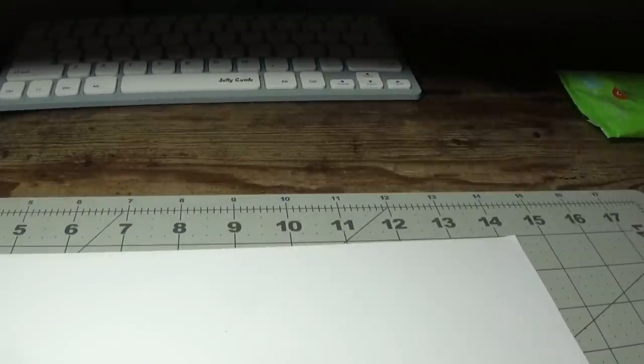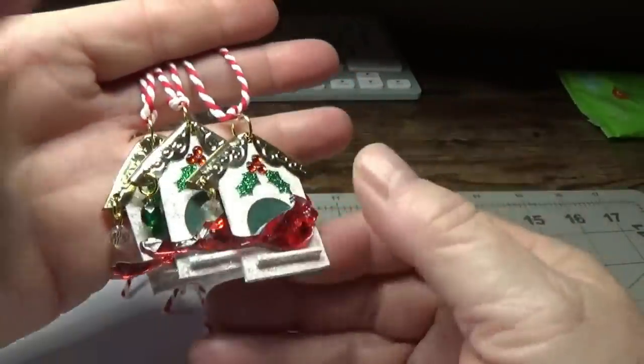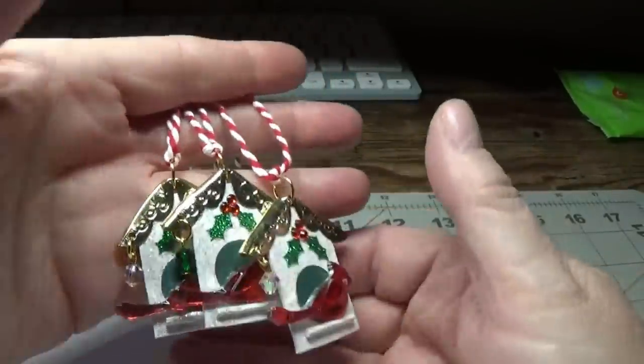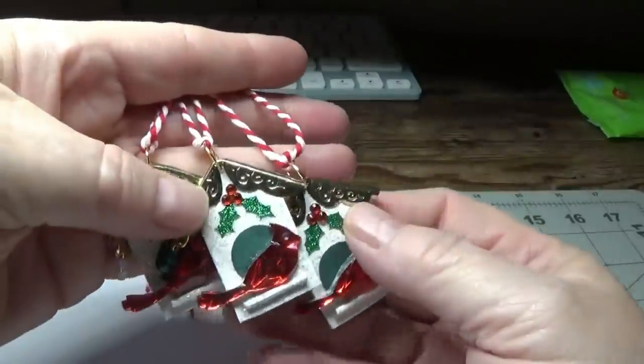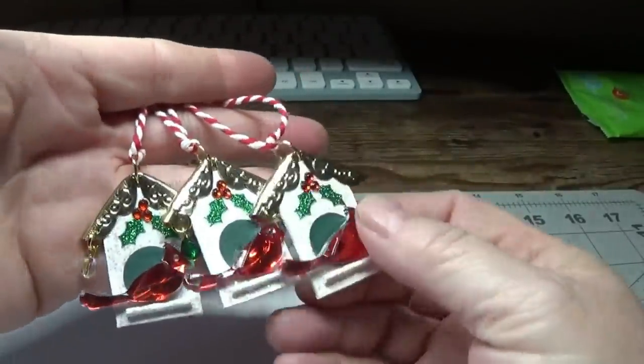Hi, this is Happy Bird from happybirdsglitternest.blogspot.com. Today I'm going to show you how to make these really lightweight, cute little birdhouses right here. You can use these as miniature tree ornaments, journal charms, or even cute little necklace pendants to pass out to the ladies during your holiday celebration.